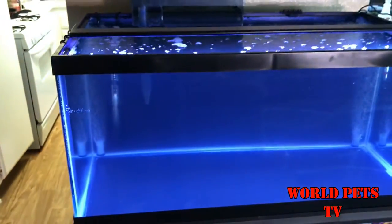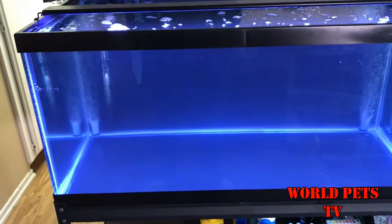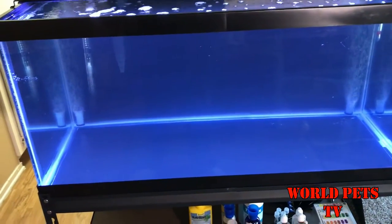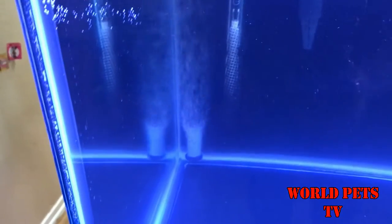Inside I have a Marina heater. When doing a fishless water cycle, you can go ahead and bump up the heater as high as possible because there's no fish in here — just crank the heater as high as possible. I also have some aeration stones in there with some black tubing.